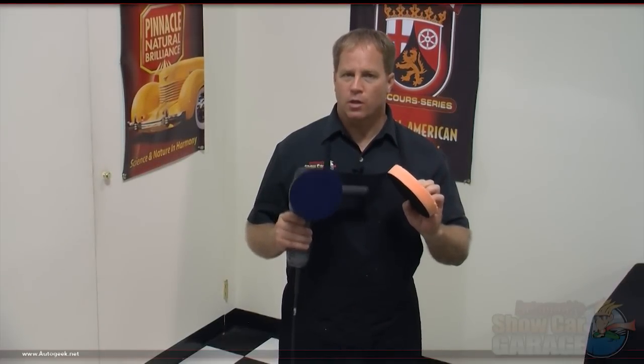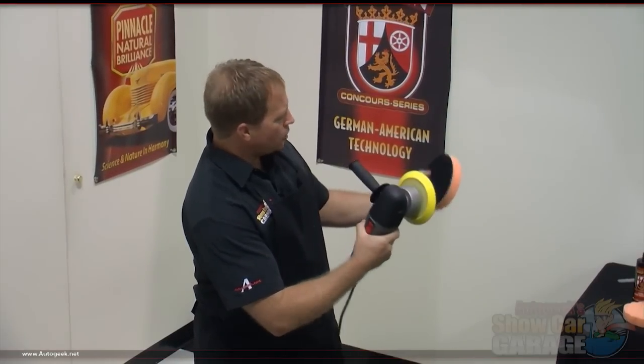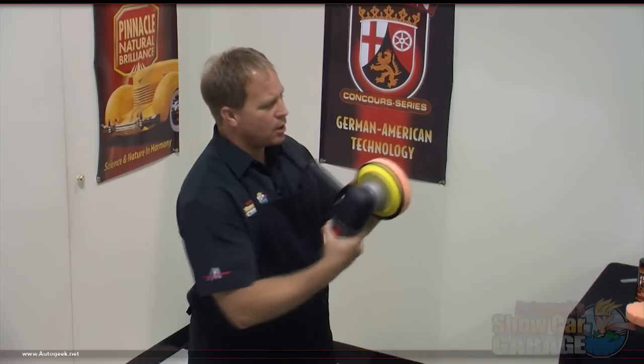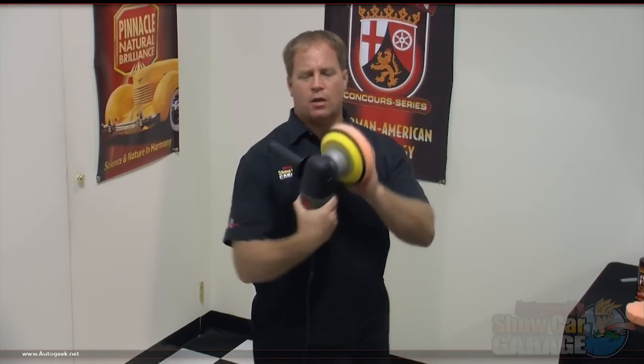The backing plate and the back of the foam pad use a hook and loop interface. What you want to do next is put your foam pad onto the backing plate and try to center that up and get it as true as possible. Usually what I do is I just hold both and eye it up, and when I get it close I tamp it on so it's on there nice and snug. You want to try to get that as accurate and as true as you can onto the backing plate.